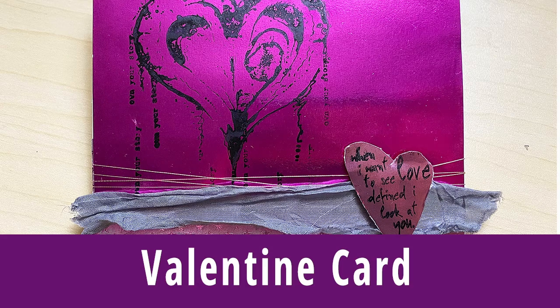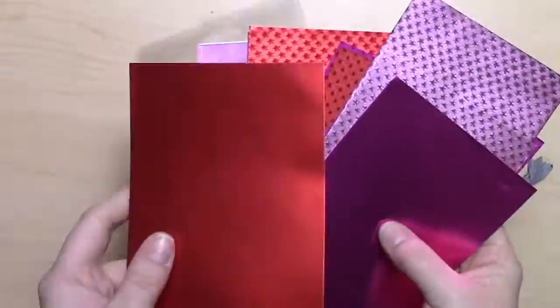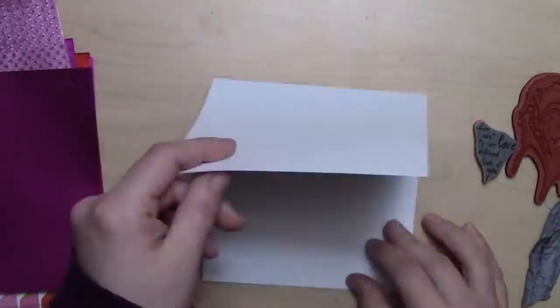Hi, it's Cassie with Renia. Today we're going to make a really quick, beautiful Valentine's card — it's coming up in just a month or so and time to make some cards. I'm using the Love Variety Pack.